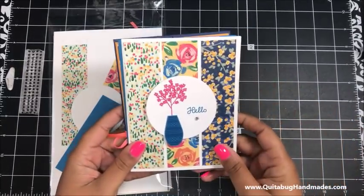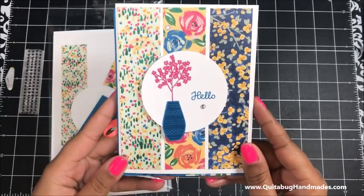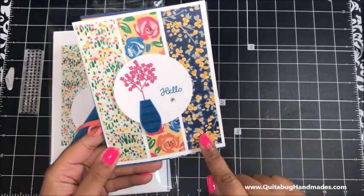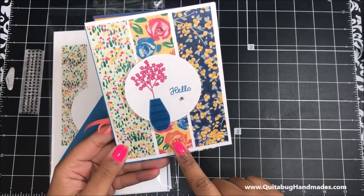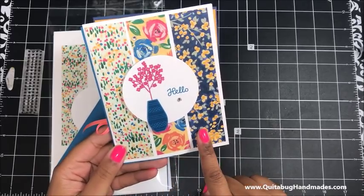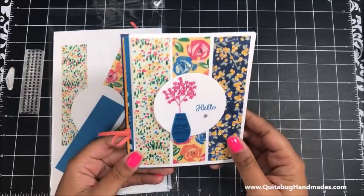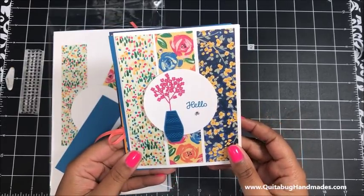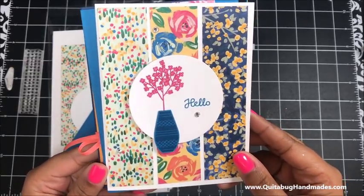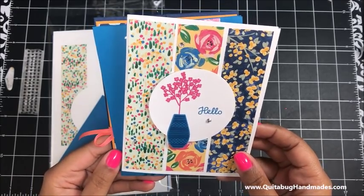Let me show you the three projects we're going to make for this Varied Vases card kit. This is project number one - I love this card. It's a nice colorful card and I've featured throughout the entire kit the Garden Impressions Designer Series paper. This Designer Series paper is actually part of our buy-three-get-one-free Designer Series paper sale going on right now, so if you love it I would go ahead and pick it up. I just love these vases and all the different flower selections that you have in the stamp set.